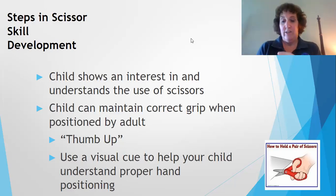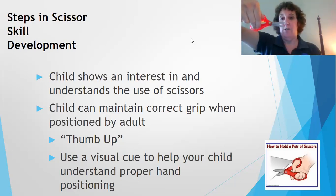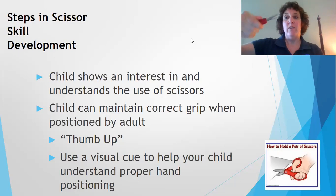We also have scissors that I absolutely love for beginners that have a spring mechanism — when the child closes them, they automatically open. They come in different brands and types. Sometimes kids need more of a modification, and these are loop scissors. You can see they're wider with little ridges, so it's really easy for kids to learn how to cut and become more independent and functional with their scissor skills.